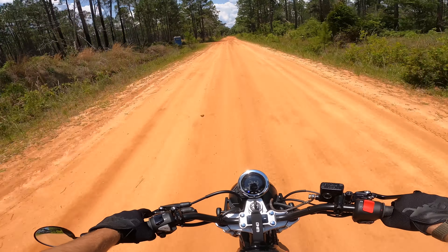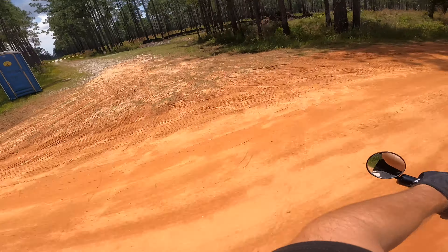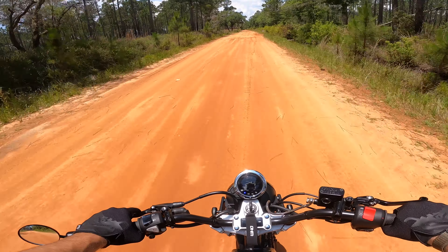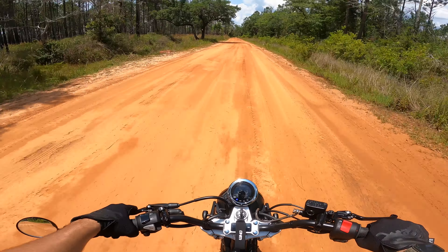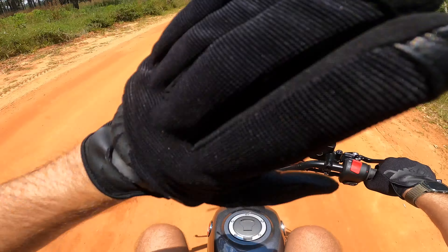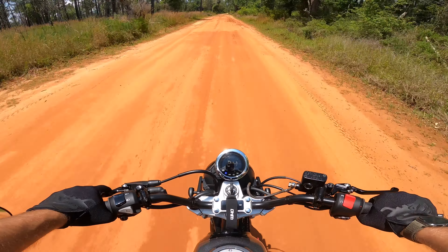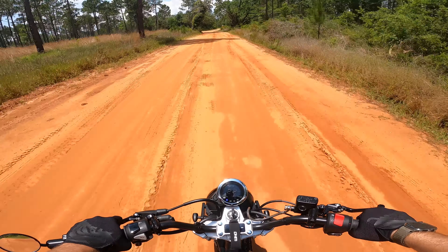Look at that — they even got a port-a-potty out here for somebody. Must be doing some work down there. That little bed trail's closed wherever it goes. There's a naval air station that has an airfield all the way at the back. Right before I turn to come onto this actual road, it dead-ends into an airfield in the middle of nowhere — I think it's part of NAS Pensacola or Whiting Field.